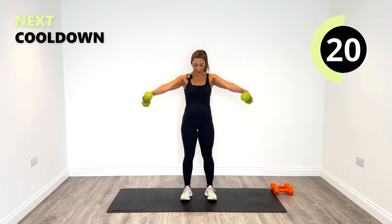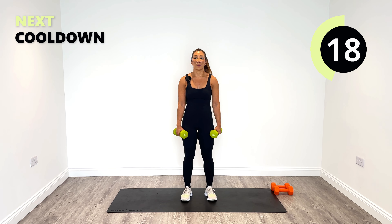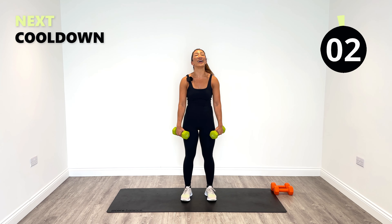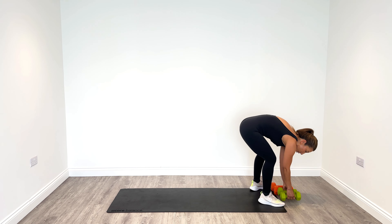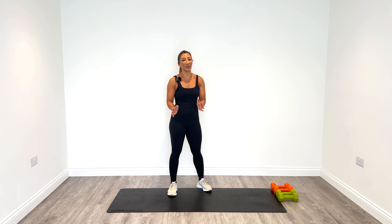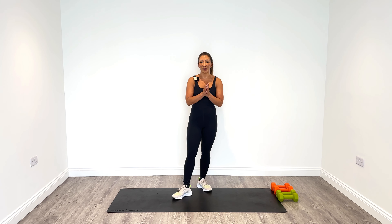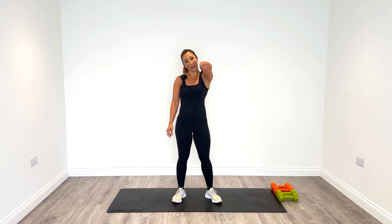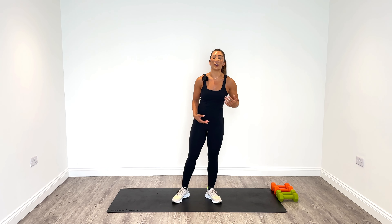15 seconds to go — don't give up now, let's keep strong all the way to the end. I said to myself just one more and I did it. Well done to you for doing it too. I'm so pleased that you made it this far in the session. Thank you so much — now we're going to do a cool-down and stretch out all those muscles that we've shortened, especially our shoulders and rear delts.